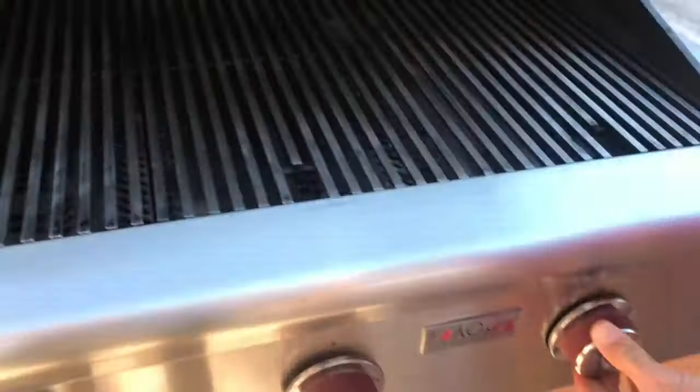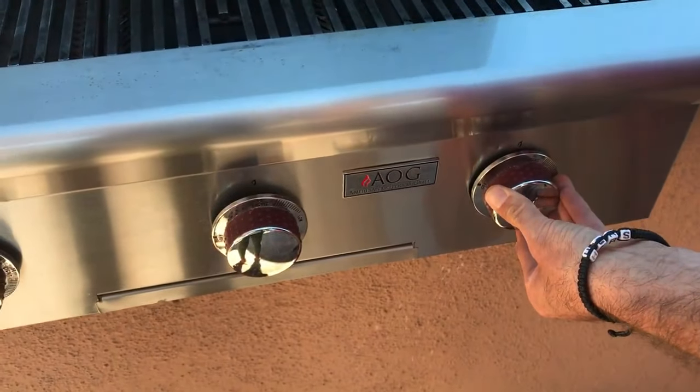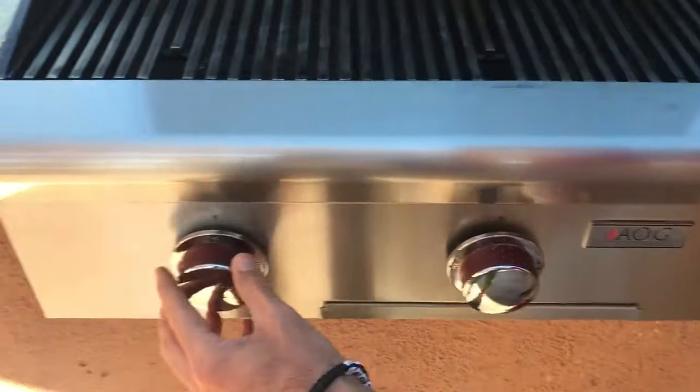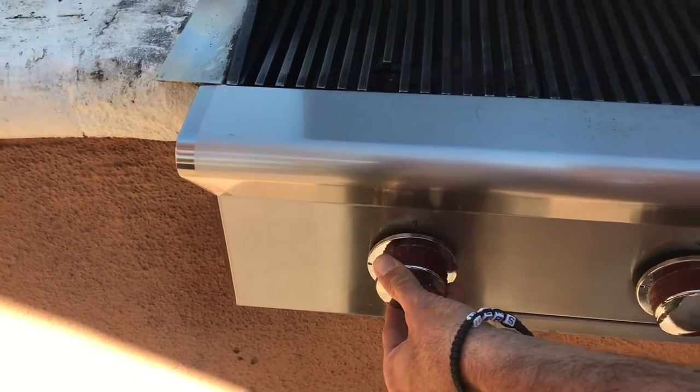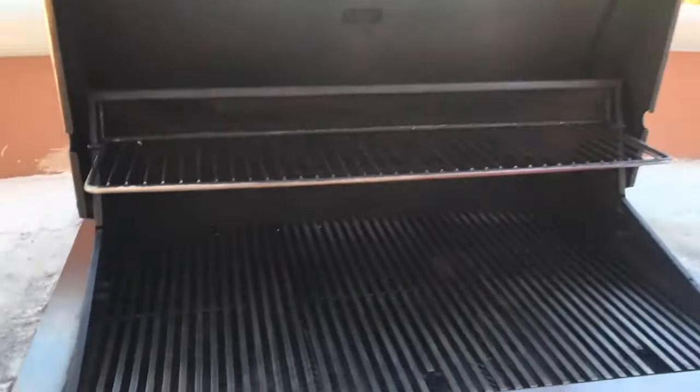Then you just repeat the steps on each burner, slowly turning until all three flames are ignited. And just remember, when you are done using our grill, please remember to turn the gas line off so we don't have any hazardous issues. Thank you.